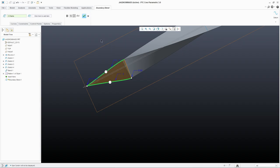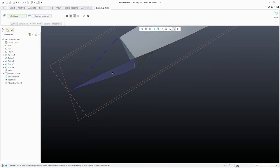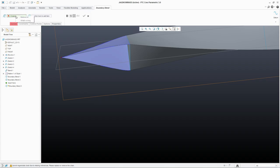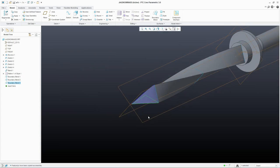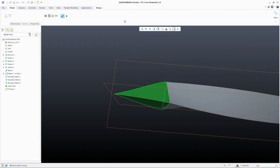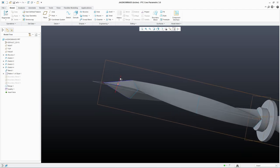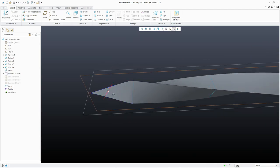Now let's pattern this curve around an axis and let's use the Y axis. Pattern it three times at 360 degrees. There we have our curves. Next we can make a boundary blend between this one and this. This looks fine — hit the green check mark. Now let's do a copy, remove these, change chains, and select this. Now because these are surfaces we have to merge them together, then solidify them to make them solid. We can hide these blends and there we have a tip on the blade.